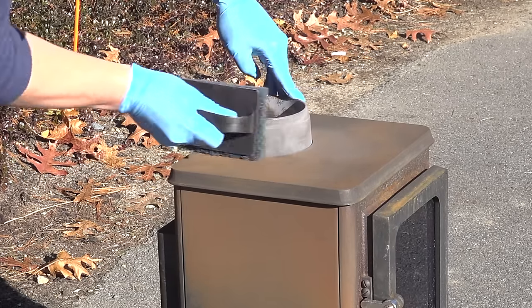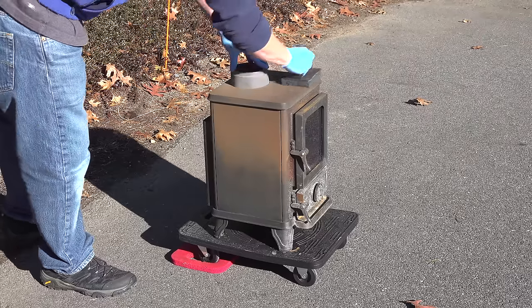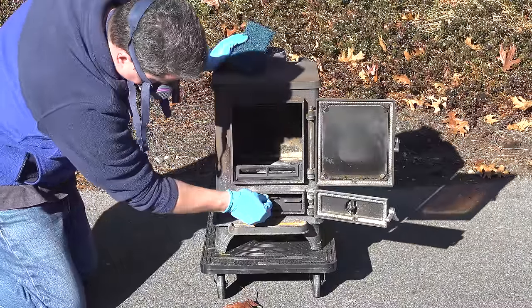You might wonder why I'm not using sandpaper. In my experience, I've just found that it digs in too deeply and it's a little bit more difficult to control. These pads are soft so when you press them on the surface they kind of contour to any shape that you've got, and they're a lot more forgiving if you've not done this before.